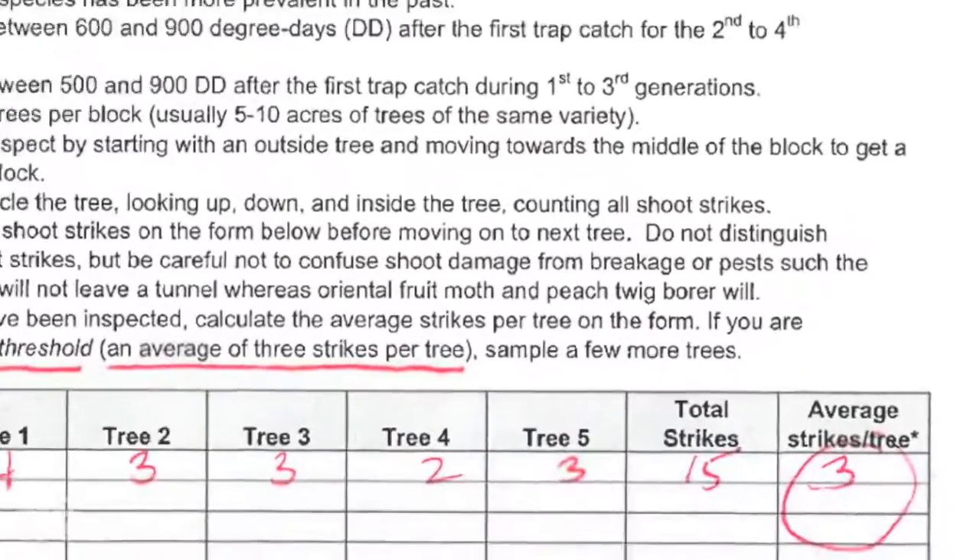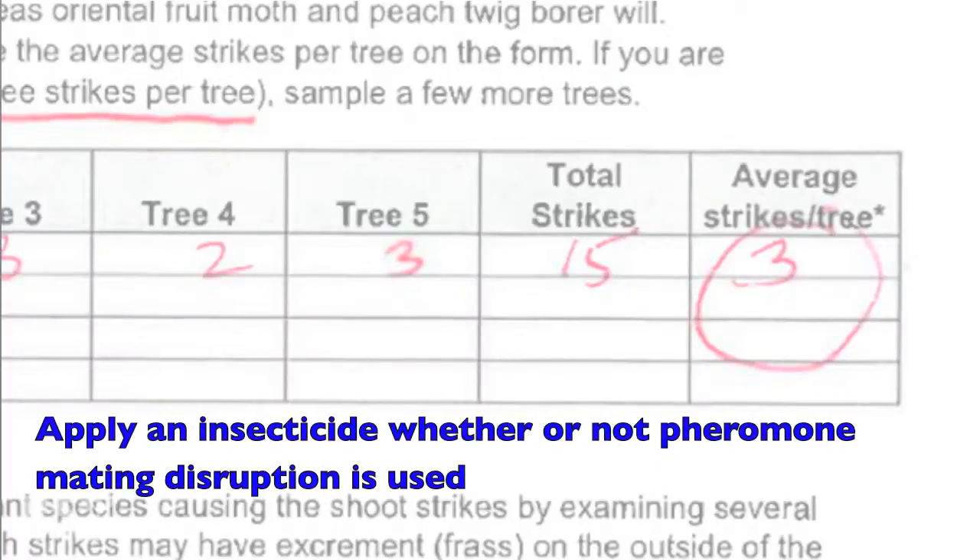Once the threshold is reached, apply an insecticide whether the orchard is using pheromone mating disruption or not, at the proper spray timing.